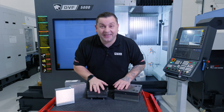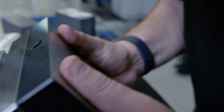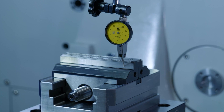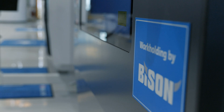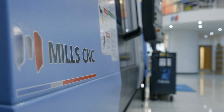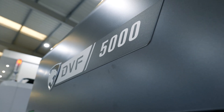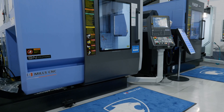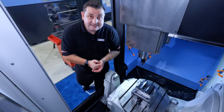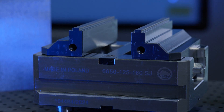We're back for part two and this time it's the 5-axis edition. The vise is all set up, but let me tell you a little bit about the machine we'll be using. This is the DVF 5000 5-axis machine from Mills CNC, and I'd like to say a big thank you to Mills for allowing us to use this machine. This time round we've got the 6650 zero-point vise from Bison, and we're going to see just what it's made of.